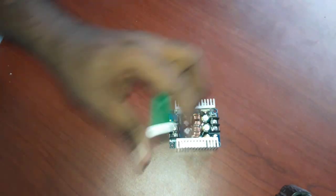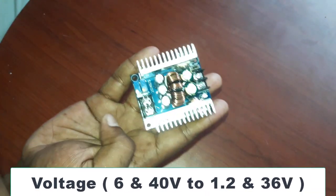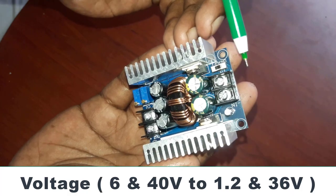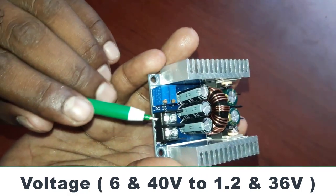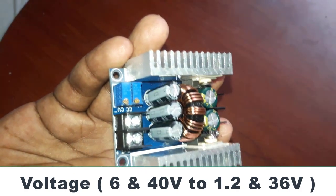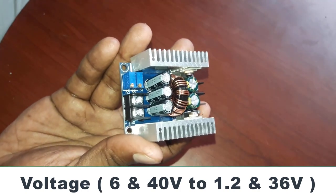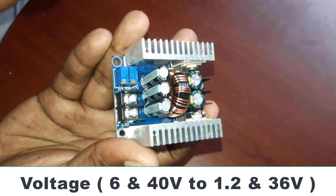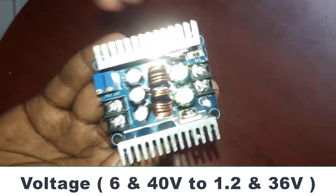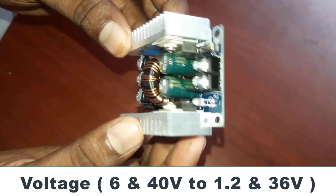This is the amps rating. The input is 6 volts to 40 volts. The output is 1.2 volts to 46 volts — we will check this in the video. If you have a solar panel with 24 volts or 12 volts, you can use it. This is the best solution — you can use MPPT charge control.